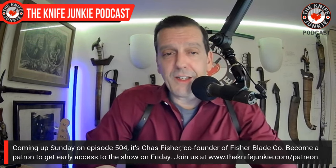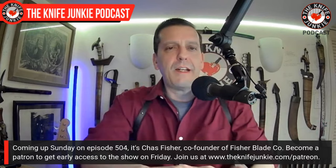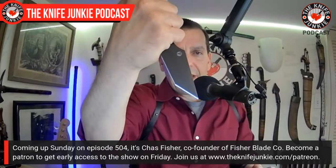On Sunday check out Episode 504 with Chas Fisher, co-founder of Fisher Blade Company — the man who designed the knife we will be giving away in our May Gentleman Junkie knife giveaway on Thursday Night Knives, May 16th. For Jim working his magic behind the switcher, I'm Bob DeMarco saying: until next time, don't take dull for an answer.